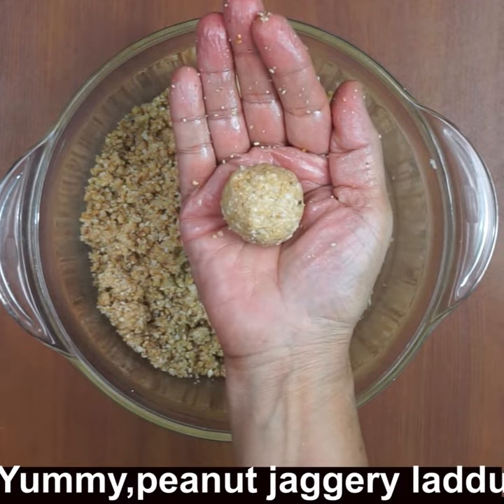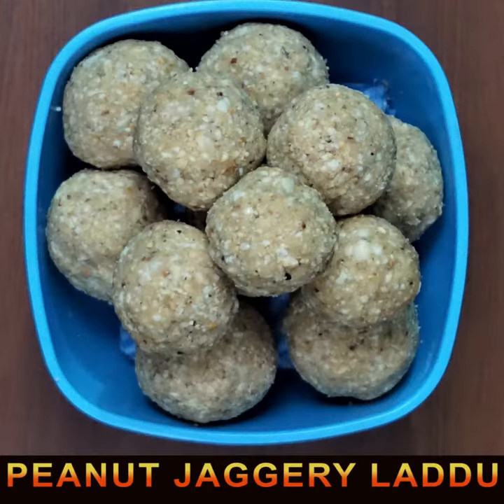The yummy laddos are ready! You get around 12 to 15 laddos from this recipe. Please subscribe to my channel for new recipes — bye for now!